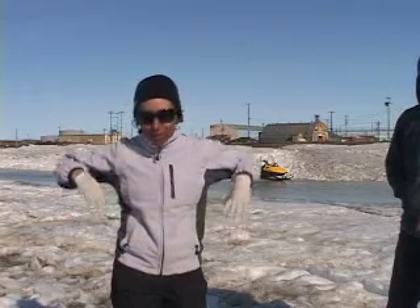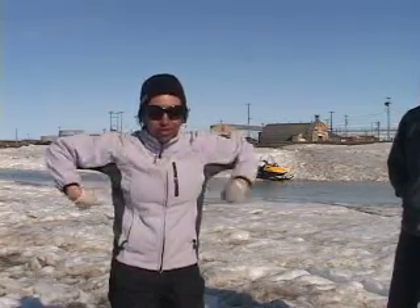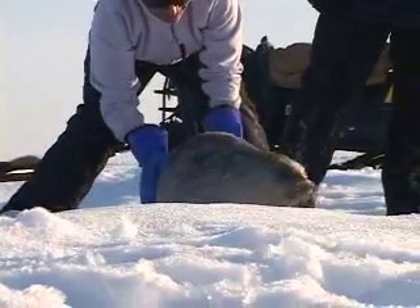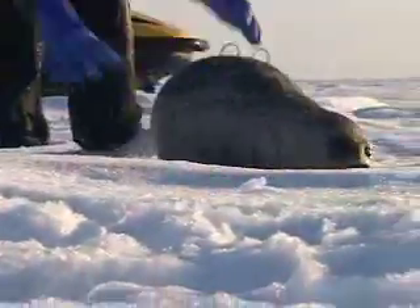I'll take a girth measurement — the circumference around her chest, underneath her front flippers. We'll also take a skin sample and tag her.